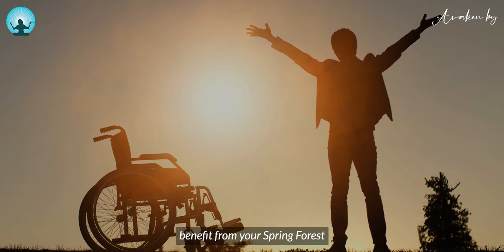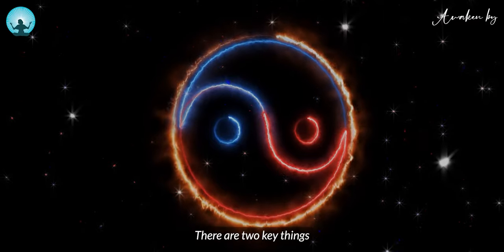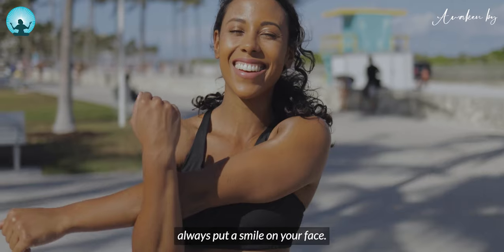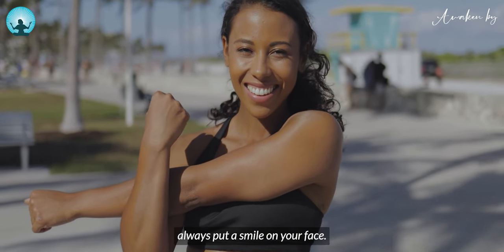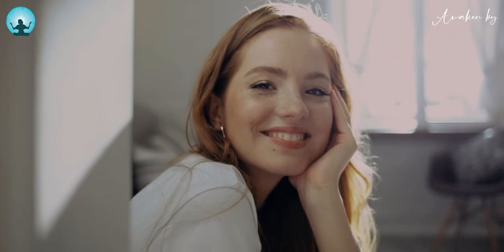To get the greatest benefit from your Spring Forest Qigong practice, there are two key things you need to know. Number one, always put a smile on your face. A simple smile helps you open your heart.